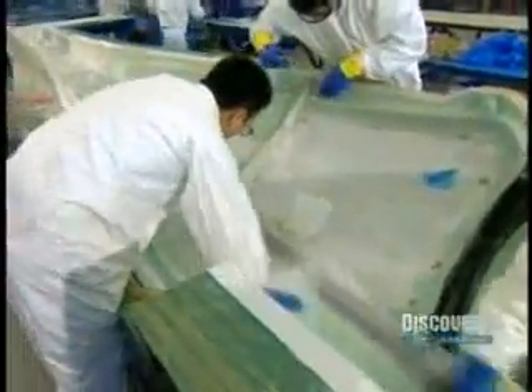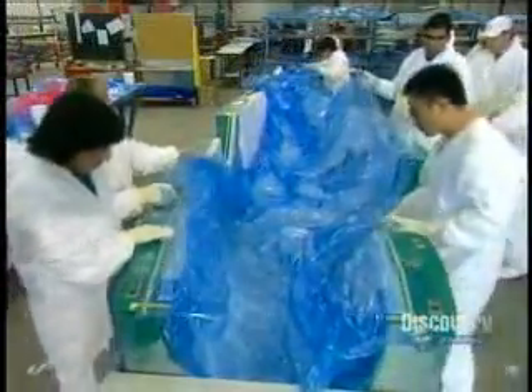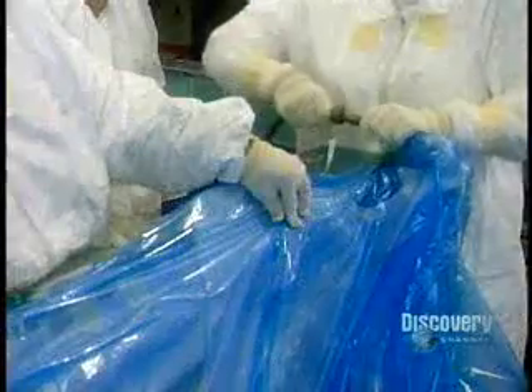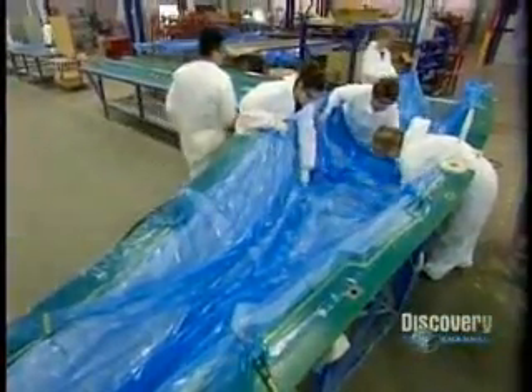Once all the fabric is in the mold, it's time to vacuum bag it. First, they cover everything with a layer of perforated plastic, then with a breather cloth that looks like a white wool blanket, then comes another layer of plastic. They attach a vacuum to suck out all the air. The excess resin exits through the tiny holes in the plastic and soaks into the breather cloth.